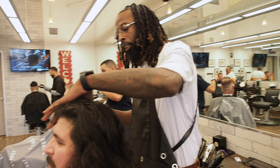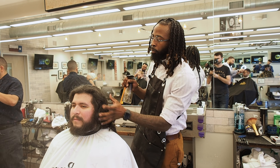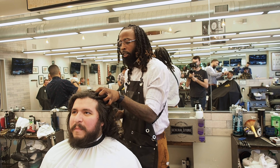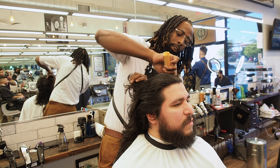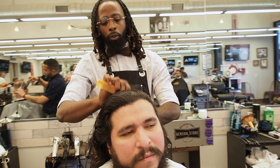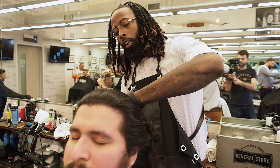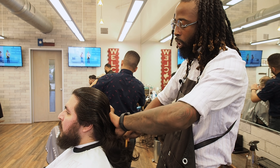We're going to start with some water just to get some type of obedience. How long has it been since you had a haircut? How long have you been growing it? About two years. All right, so right now I'm just combing through it, getting it wet so I can section it off — section off what I want to cut short and what to keep longer.